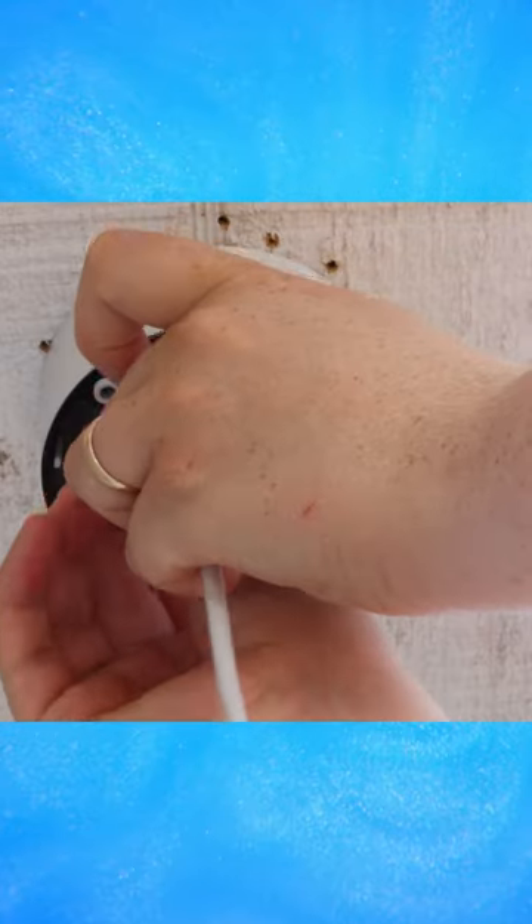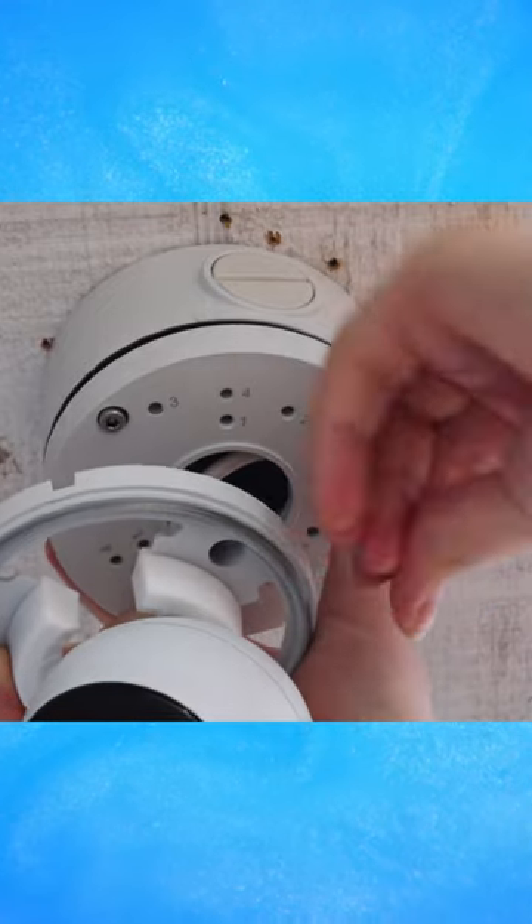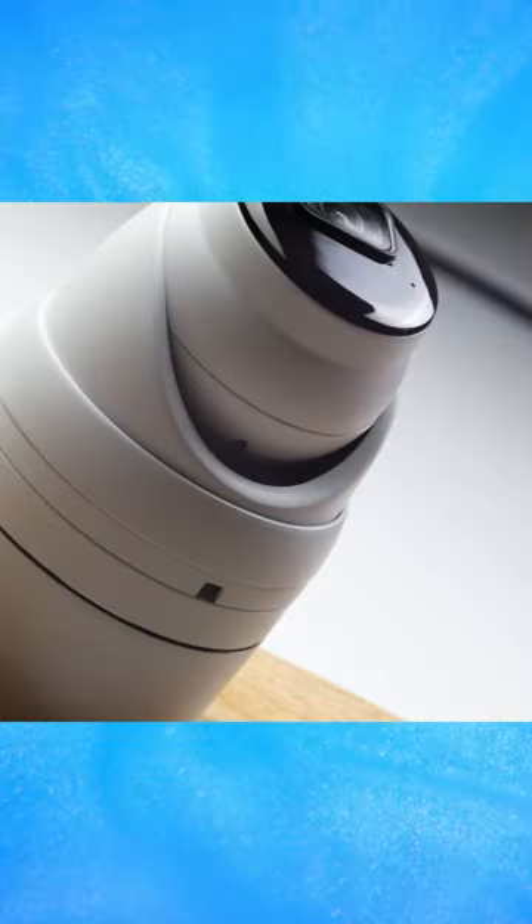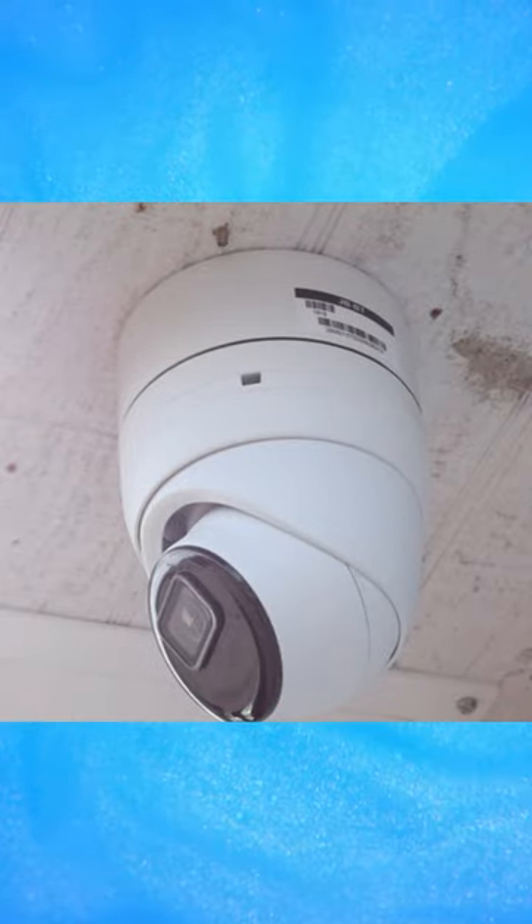Junction boxes allow you to neatly organize and manage your camera's cables, preventing them from being exposed and potentially getting damaged. Because of this, the installation will look clean and professional.